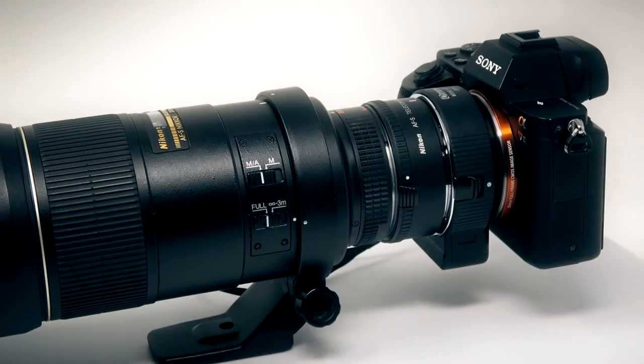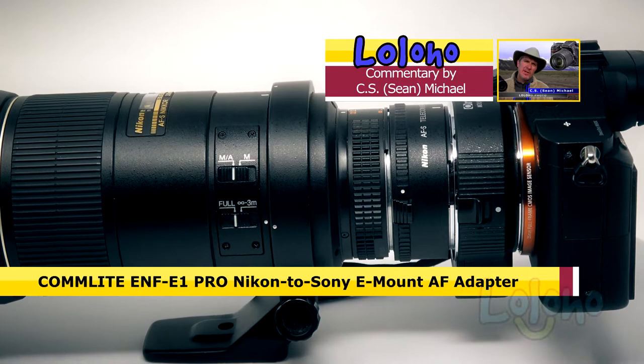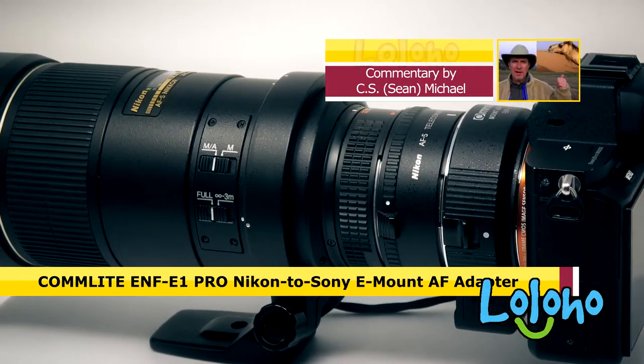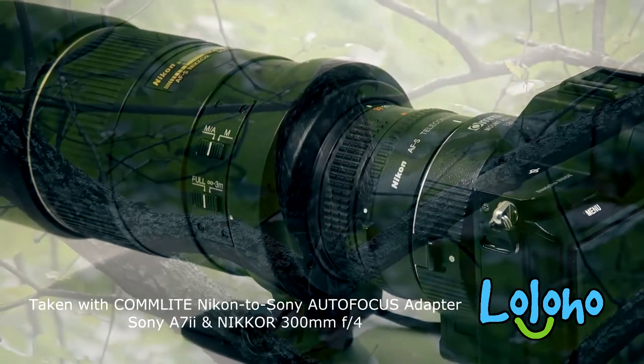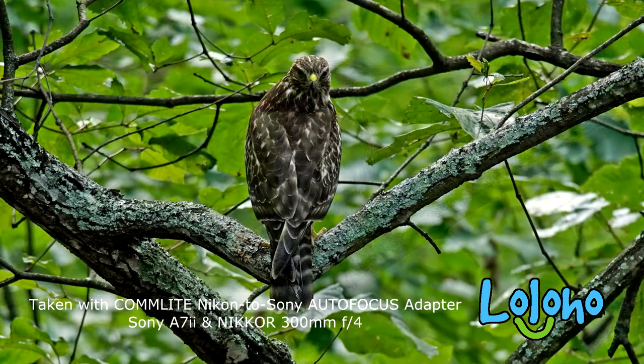Hey guys, today I have some good news to report about the Comlite ENF E1 Pro Nikon to Sony autofocus adapter. I've been testing the adapter with a few different Nikon AF-S lenses and as I've reported before, when it works, it works pretty well in providing autofocus performance with Sony bodies using these Nikon AF-S lenses.